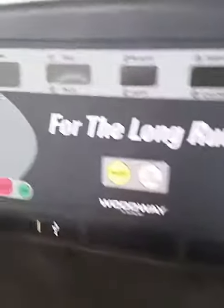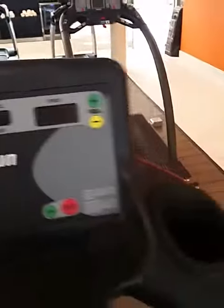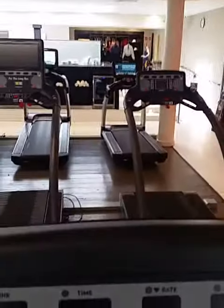Now the Woodways are the only ones that technically go into dynamic mode. You could do it on a standard treadmill, like over there if you see it in the front row. With those, all you do is turn it on, go to quick start, set the incline all the way up to 15 degrees, and then you take that red plug out — the emergency stop.